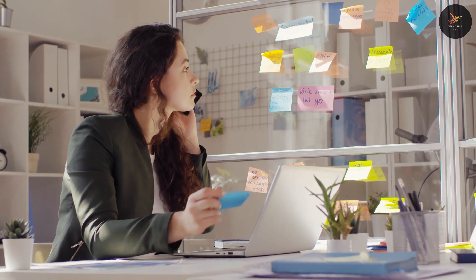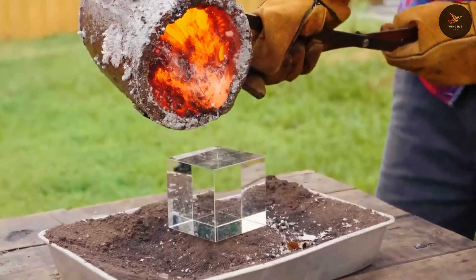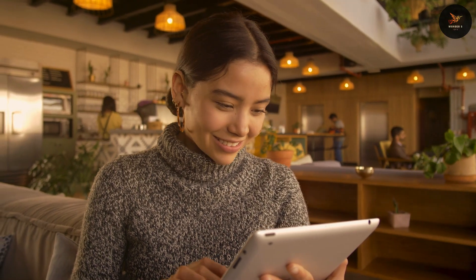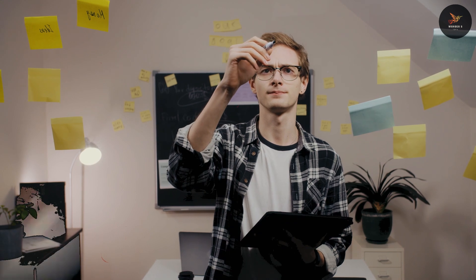Hello everyone, hope you all are well. What will happen when hot lava is poured over a glass cube and placed on a glass ball? Will the lava melt the glass? And have you ever seen such an illusion in which balls automatically fall into the middle and how it's done? I am going to tell you in this video. You will get to see five amazing experiments.